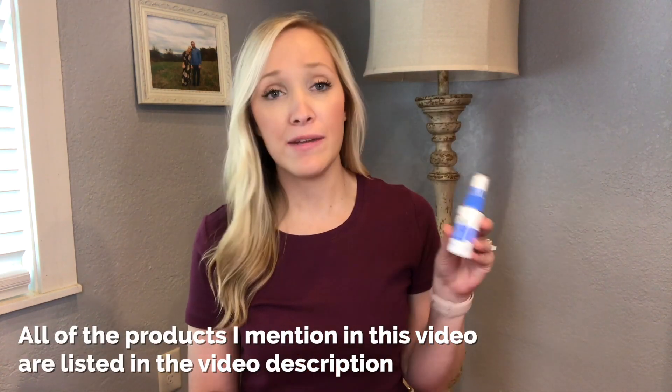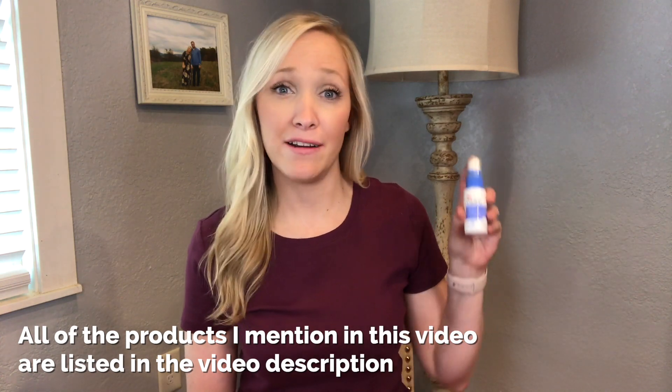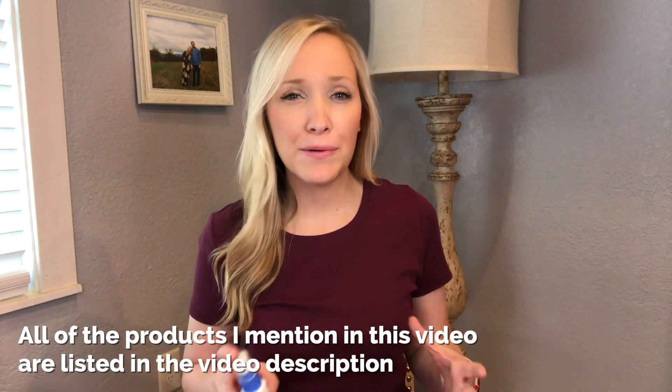I use the 3M Cavilon No Sting Barrier Spray. I like the spray a little bit better because I feel like I can spray it on quicker, and obviously when you're changing your ostomy bag you want to get it done as quick as you possibly can.